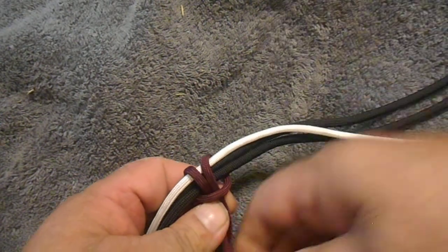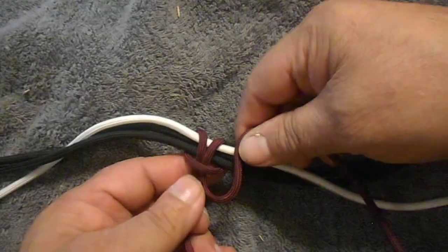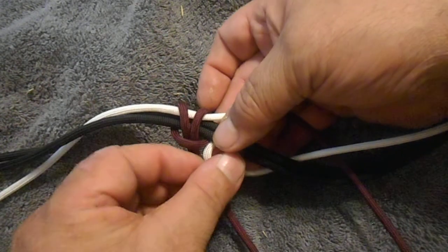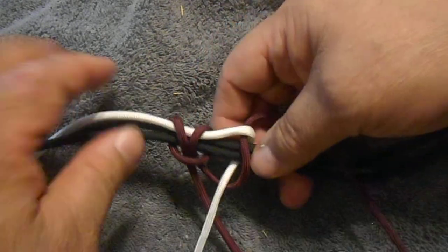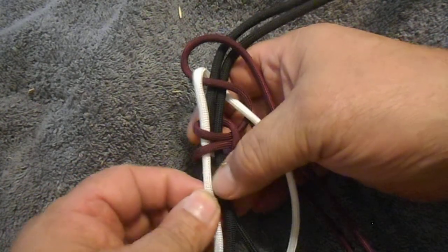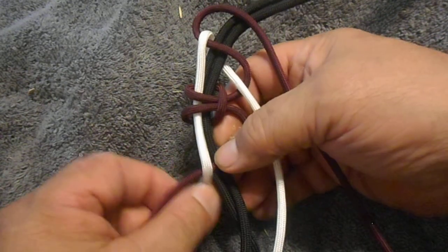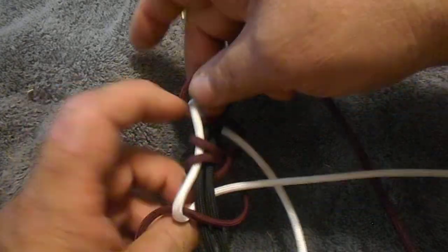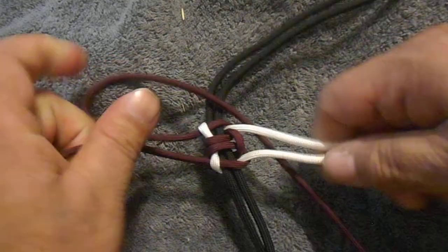Now you've found the center of it. Hitch around it, just like that. You got those two tied, now you go like this — tighten them up.